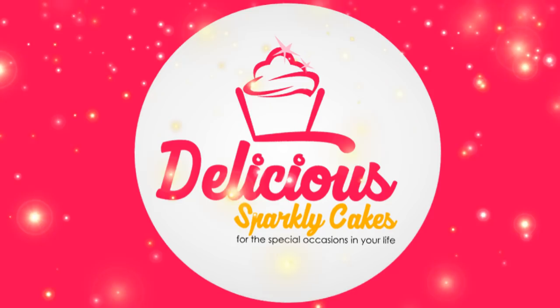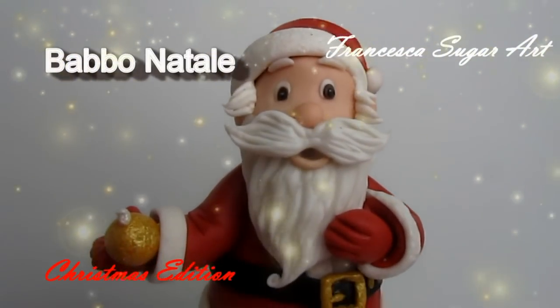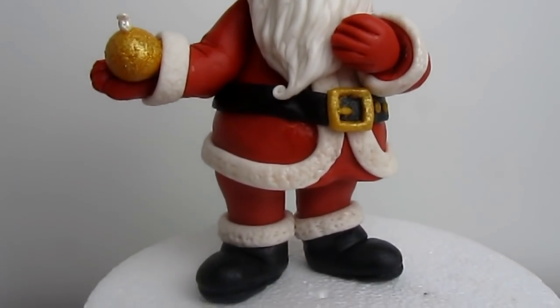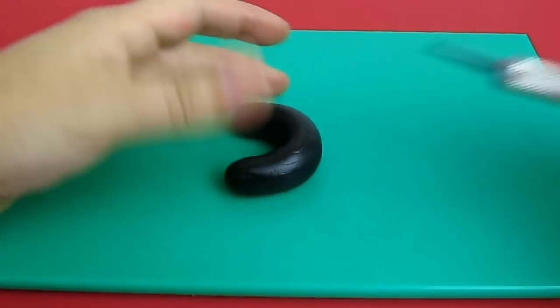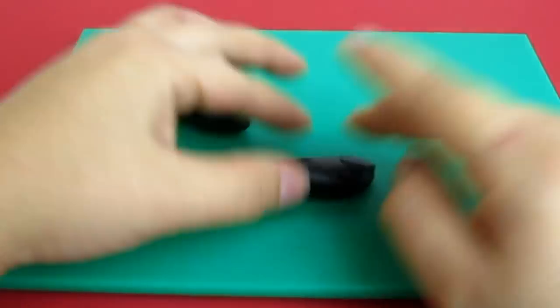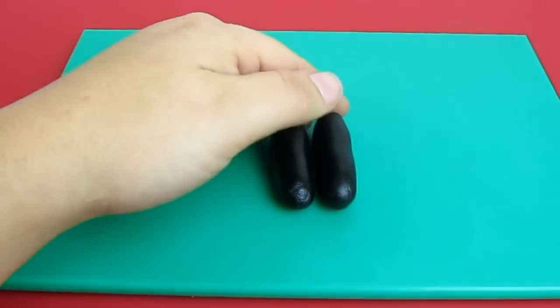Hi everyone, this is Fran and welcome to Delicious Sparkly Cakes. This is one of my old tutorials that everyone seems to love on my Italian channel, so I thought to make an English video too, hoping to be helpful to someone. First of all, we're going to start from the bottom, making the shoes.